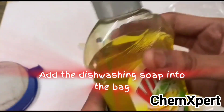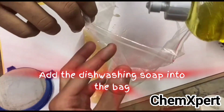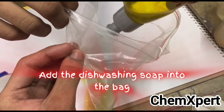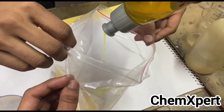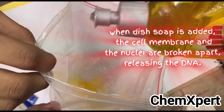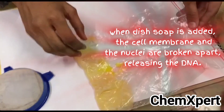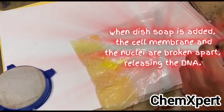The next step is to add the dishwashing soap into the zip bag — add a very small amount. An important viva question: what is the role of this liquid soap? When liquid soap is added, the cell membrane and nuclei are broken apart, and the DNA is able to be released.